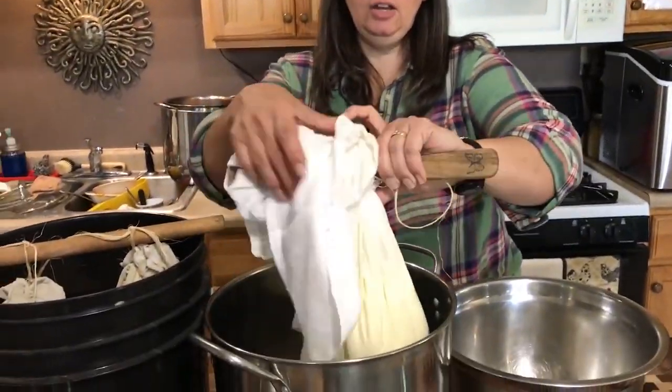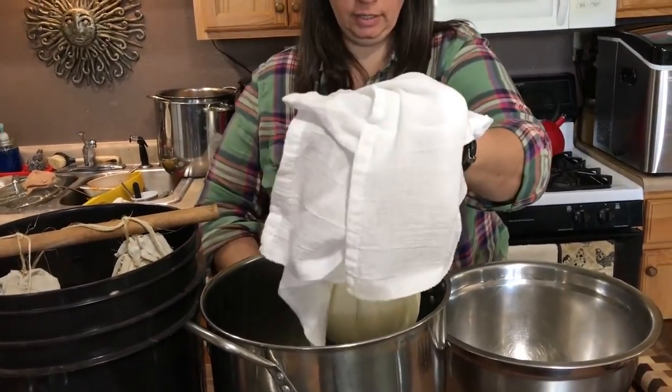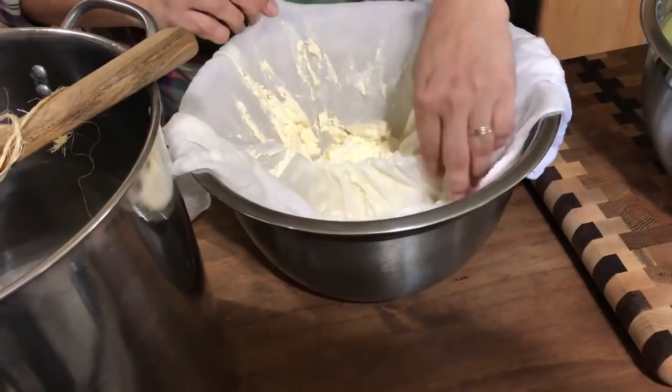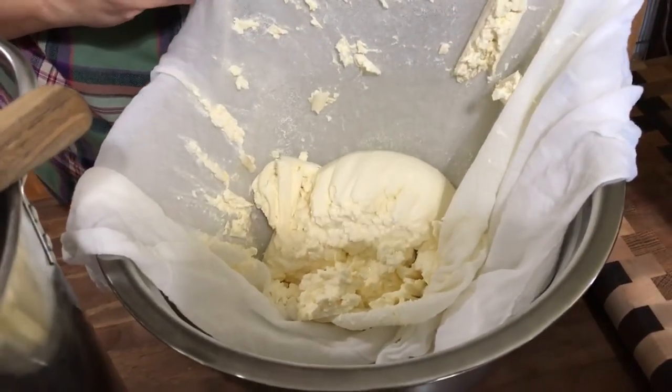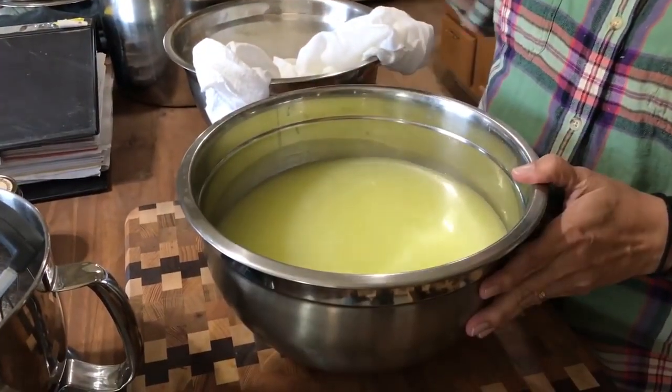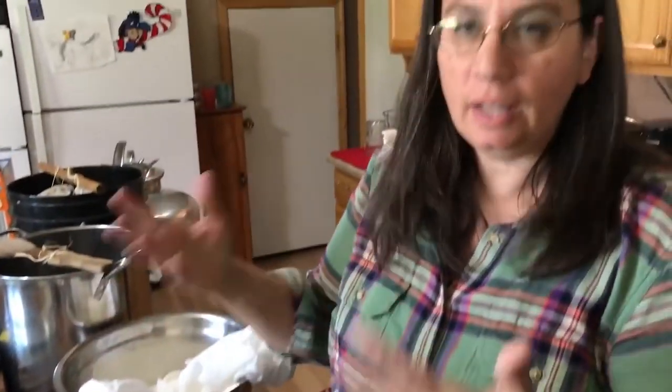Now we've waited our time. I hung it on a wooden spoon with some twine, so I'll cut that off and put it into a bowl. Nice thick yogurt! If I let it hang for another 20 to 24 hours, that would be yogurt cheese. This is what came off the yogurt: the whey. This is the byproduct left over after making yogurt or cheese, and it's a great product — you can feed it to pigs, replace water with it in bread, or boil noodles in it. It's so good for you. That's how we make yogurt here at the Big Family Homestead. I'm Krista — have an amazing day!